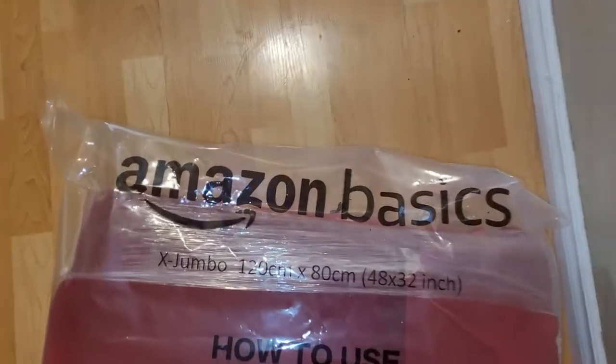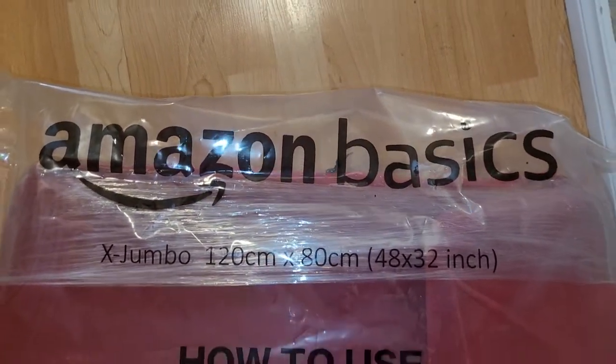How well do these Amazon Basics bags perform? Let's find out.